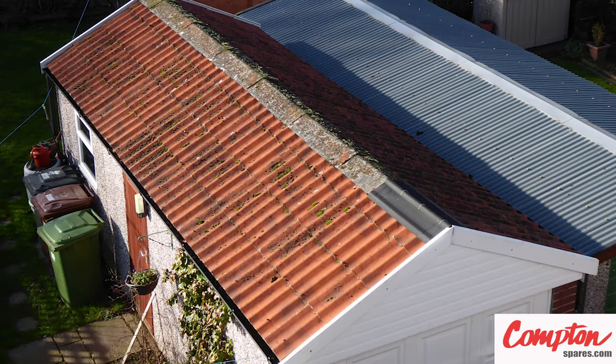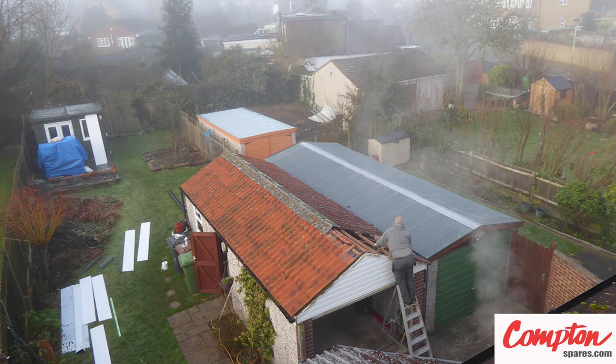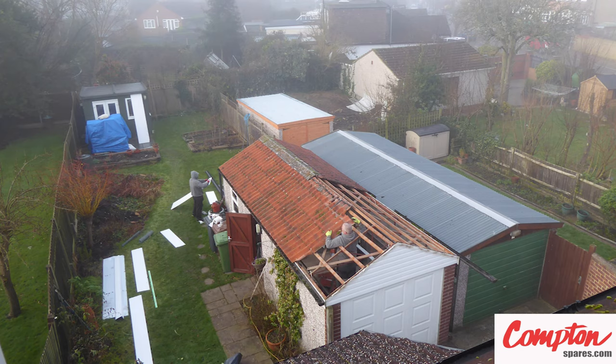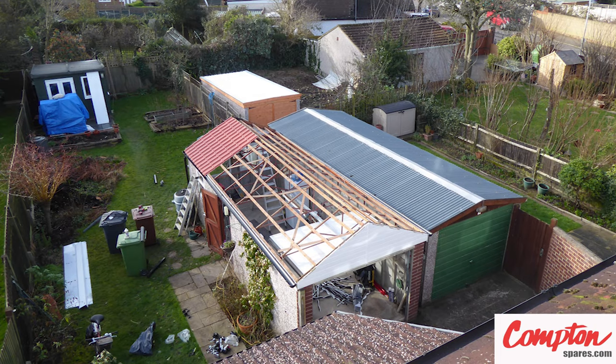All of us knew that this installation looked stunning, but even we were blown away when these photos showed up. Following Andy and Derek through each stage of this fiber cement roof strip down and replacement with this 21st century tile effect equivalent.